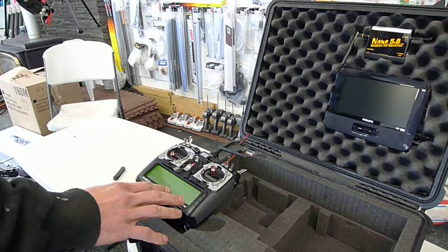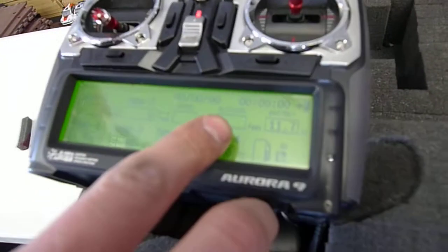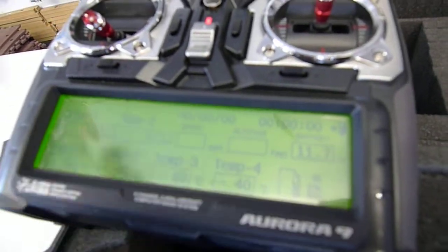These are all my sensors. So outside, when the GPS locks, it will tell me my temperature, RPM, my speed, my altitude, my battery voltage, and my coordinates.